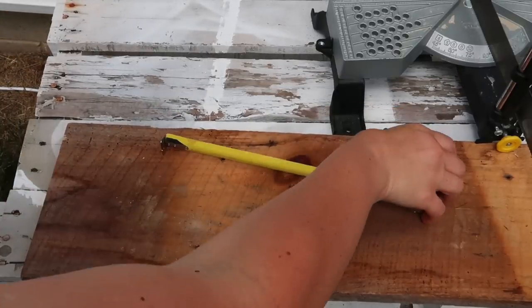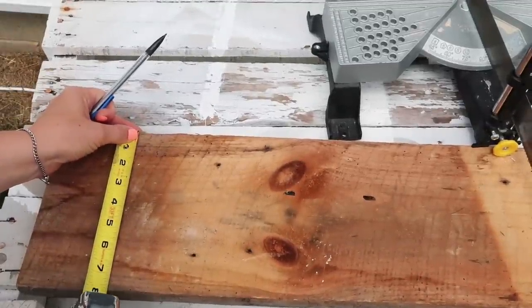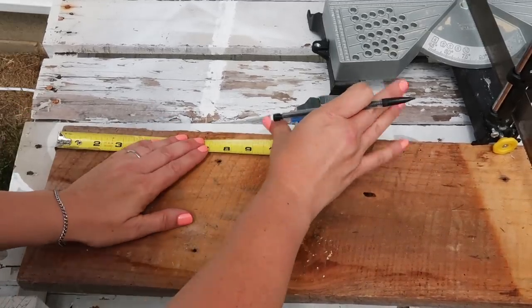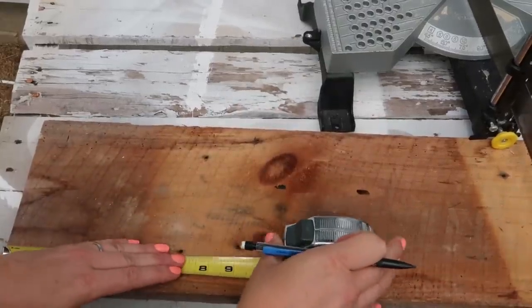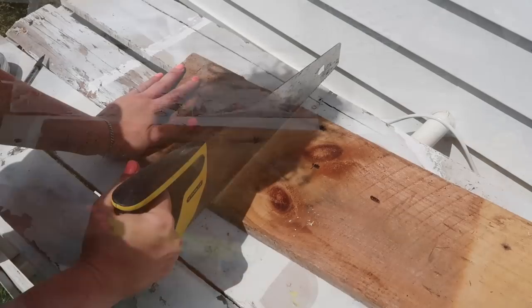For this first one I am going to be using some scrap wood that I already had on hand, but this would be easy to get at Home Depot or wherever. My piece is eight inches wide so I'm going to cut it at eight inches — so it's eight inches wide, eight inches long. This is going to be for our outdoor lantern; I'm going to make two of them in different styles.